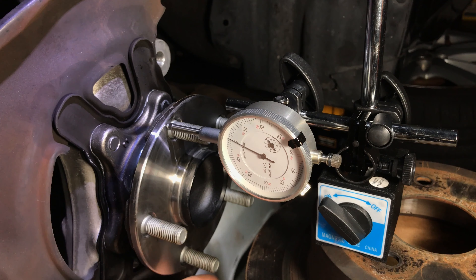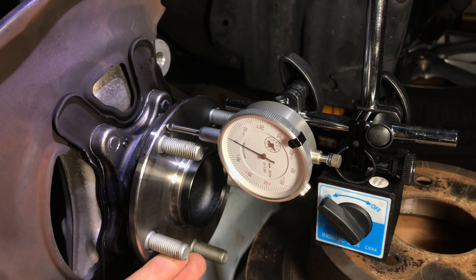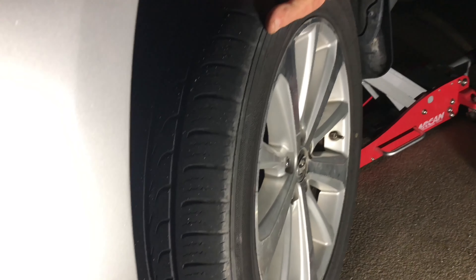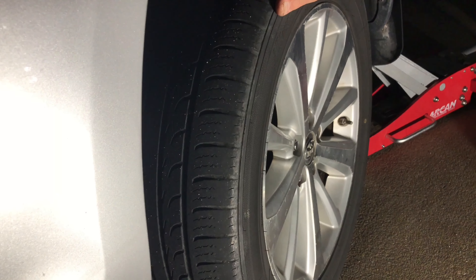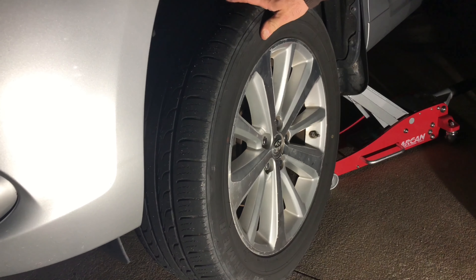In addition, remove the brake rotor and check for wheel bearing looseness and the wheel bearing hub run-out. In some cases, the issue may not be with the warped brake rotor, but rather with the failed wheel bearing and hub assembly. On my car, the run-out was double the maximum allowed value. This explains why my brake pedal was pulsating and the steering wheel was vibrating when applying brakes. We will address this issue in another video — stay tuned for that. Thanks for watching and have a nice day!